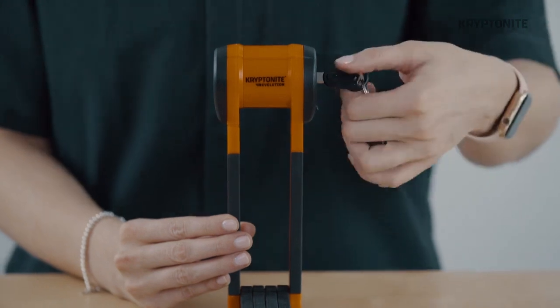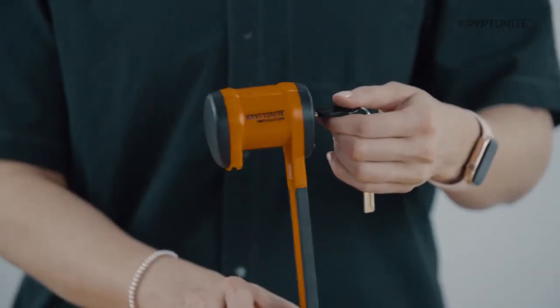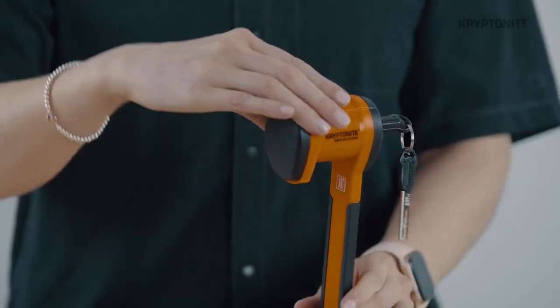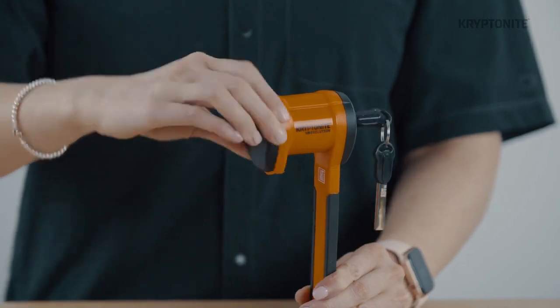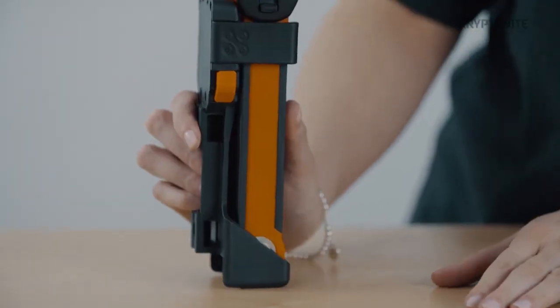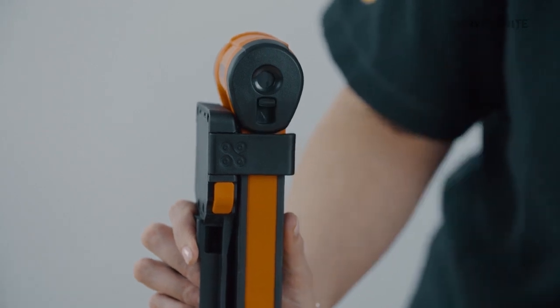Another unique feature of the 790 is the 360-degree locking swivel head. Unlike many other folding locks on the market, this swivel head feature allows for much more flexibility when capturing the bike to an immovable object. It also features a dust cover to prevent dirt and debris entering the cylinder.